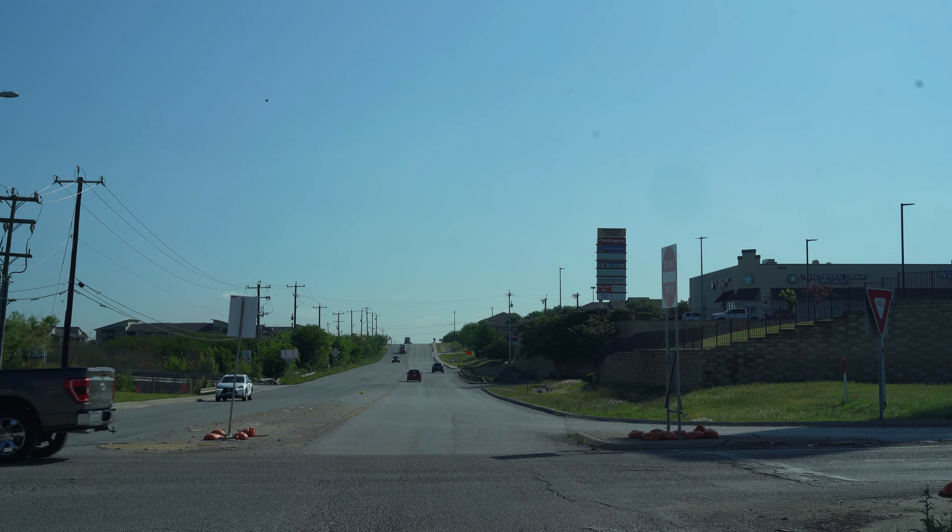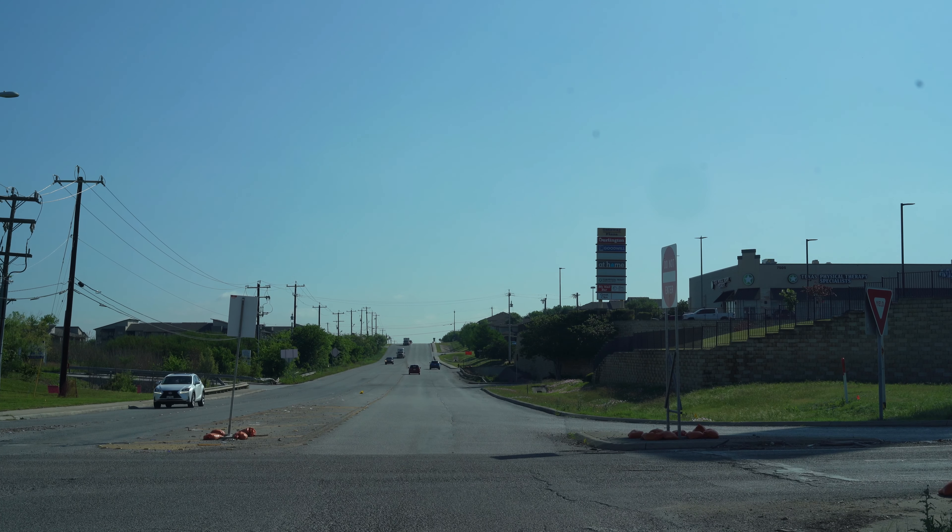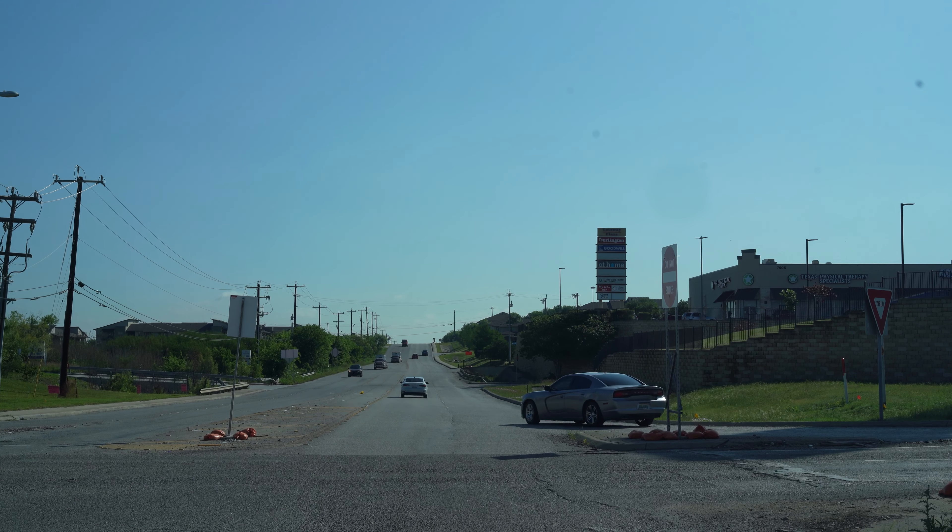People are working over here. I don't know if they're trying to fix the bridges or they're expanding it.